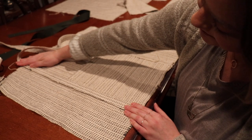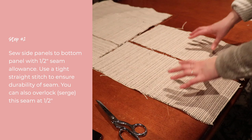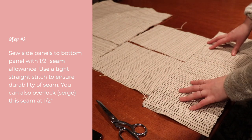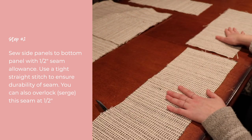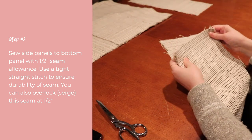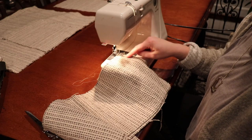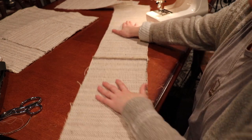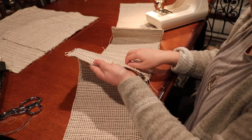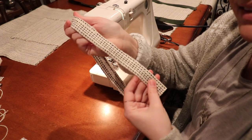The seams on the pockets are going to be covered by our straps. Front and back both have pockets attached now. Next we're going to attach the sides to the bottom, and once those are put together we'll attach them to the front and back. I'm putting right sides together and sewing at a half-inch seam allowance using a tight straight stitch. Side, bottom, side.